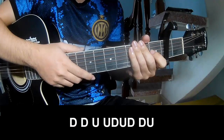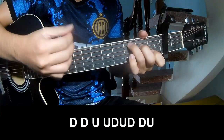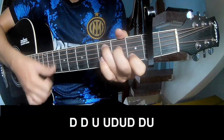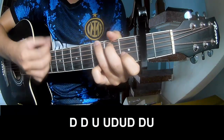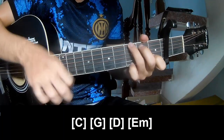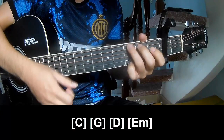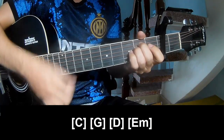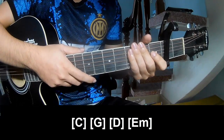Play along: C, G, D, Am, Em. Play along again: C, G, D, Am, Em. Hit the strumming the same way for the track.